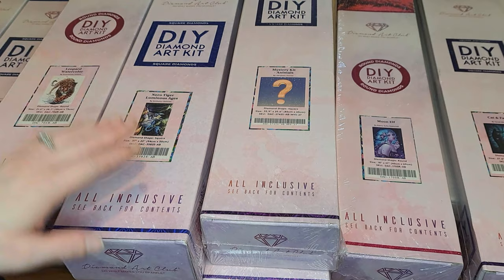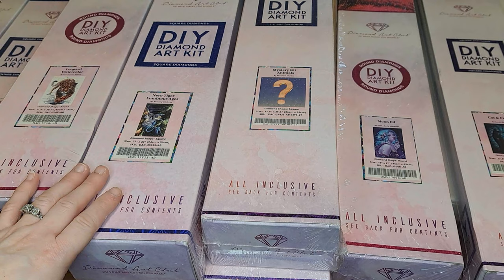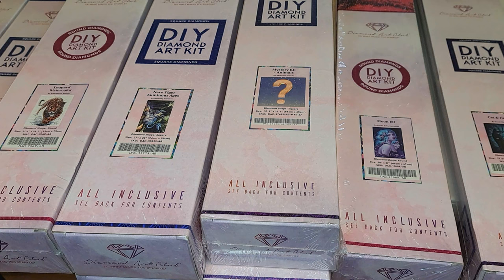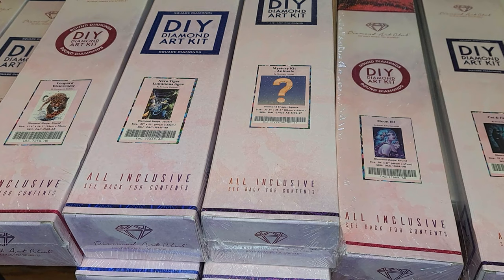So this is all of my Diamond Art Club diamond paintings. If y'all are interested, I will try and do my best to get all the descriptions down below for you all so you can find them a lot easier. But it might take me a little bit of time. I'm going to try and get the links for you all as soon as I can because I know it would be a lot easier if y'all had them.